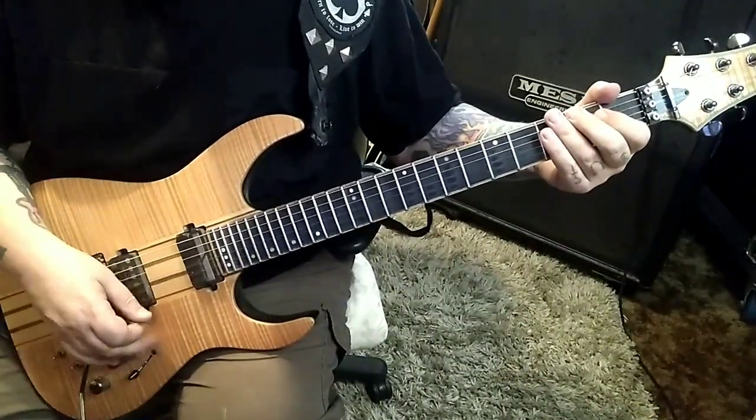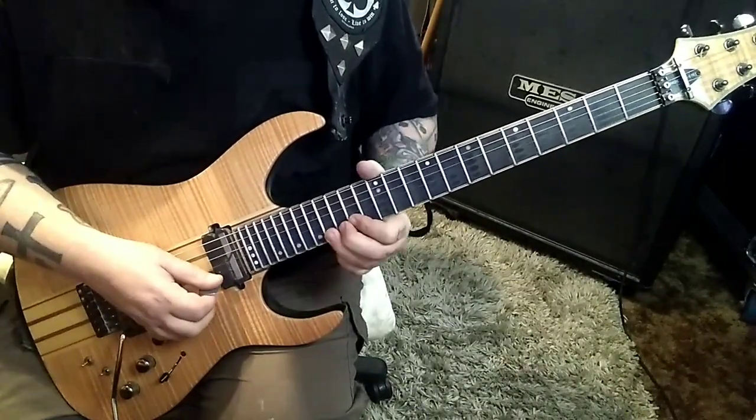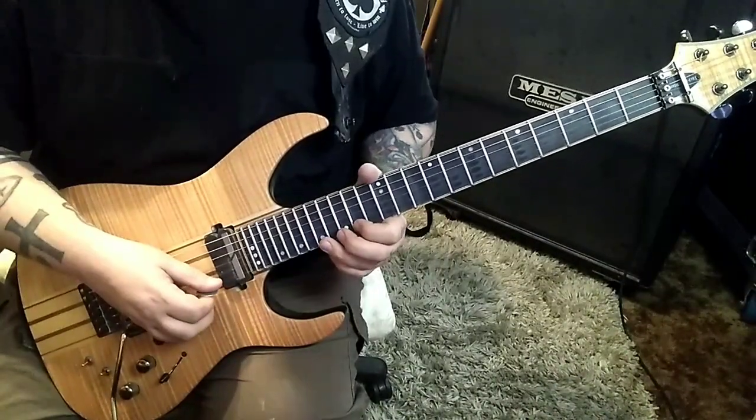And then dive bomb it. 16 E. Okay, here's your next run — it's a good little subgroup.